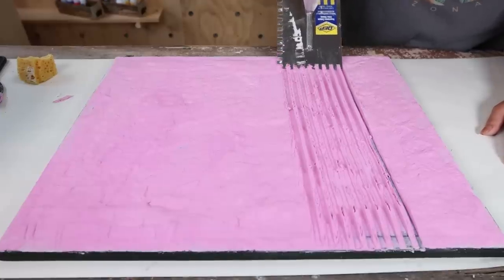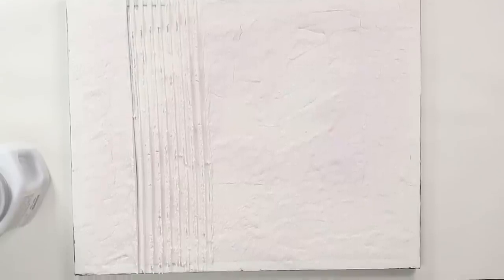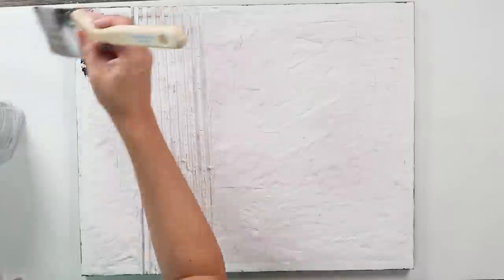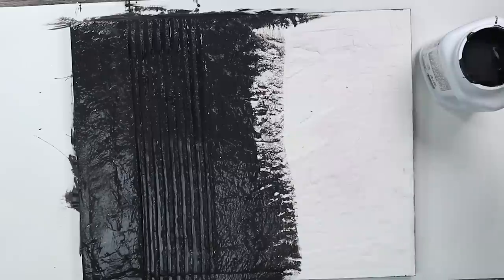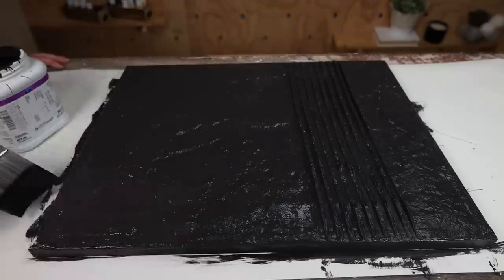Let this dry completely overnight before doing anything else. The next day I came in and painted the entire piece with a black sample paint — I had to do two coats to make sure it was completely covered. And here's how this piece turned out.